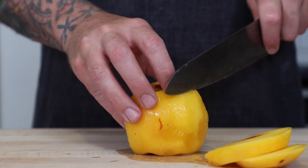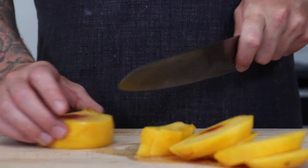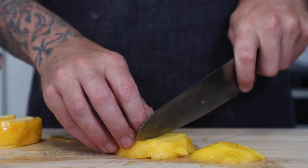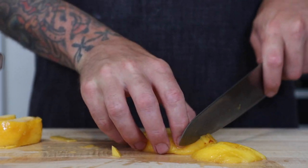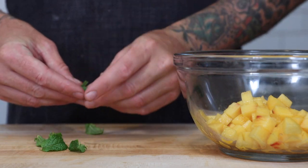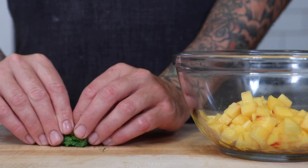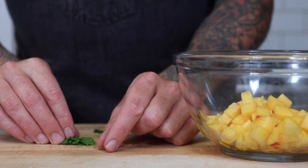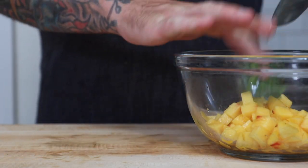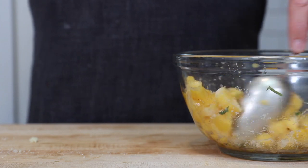This dessert would also be great with nectarines, plums, apricots, cherries, or berries. Now we need to pick our mint leaves, then cut them into thin strips. Next we need to microplane our lemongrass — lemongrass has that flavor that reminds me of Fruit Loops. And if your peaches aren't too sweet, then just add in some sugar.